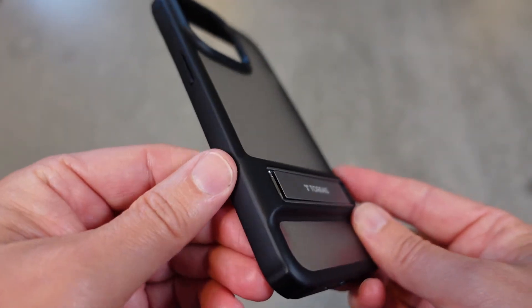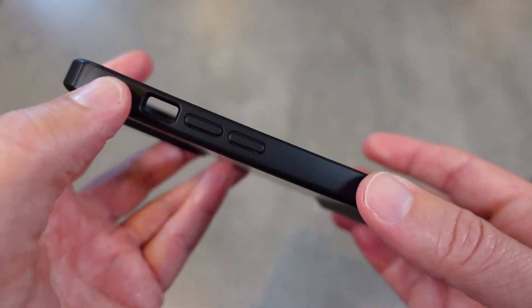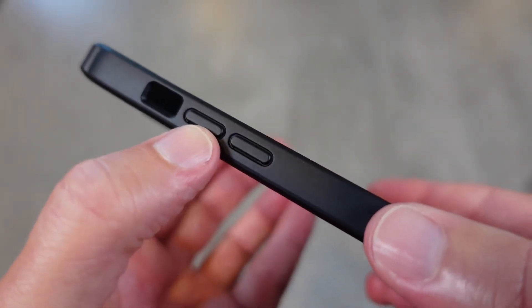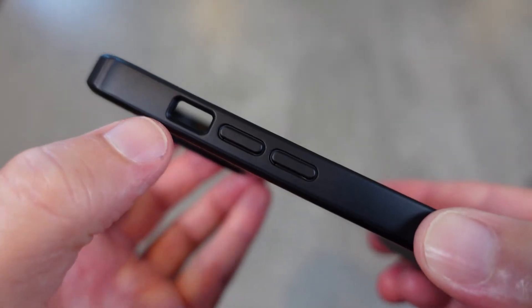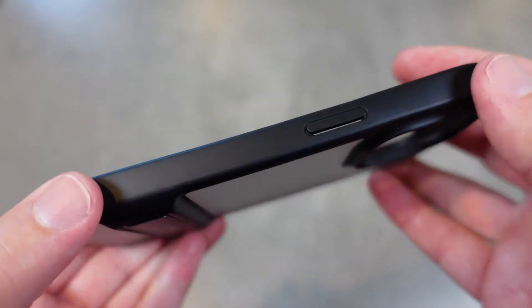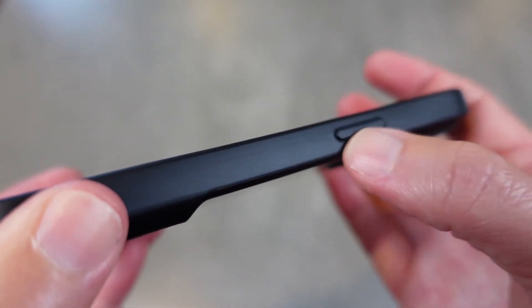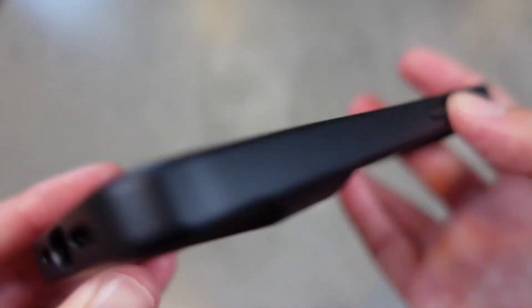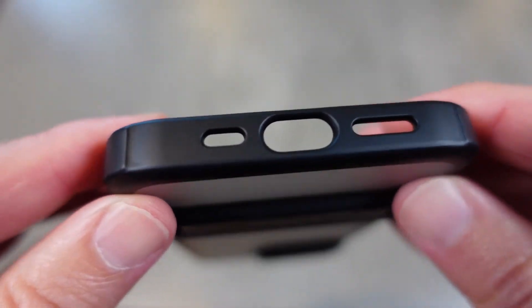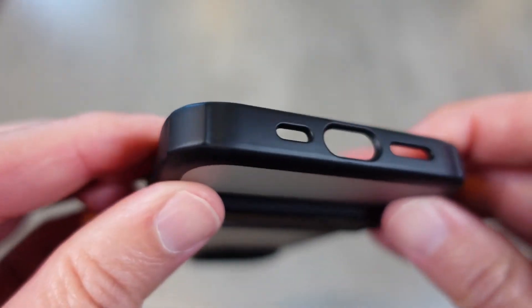I want to take a quick look at the buttons. You've got your nice volume buttons there, and the cutout for the do-not-disturb button. On the other side you've got the slightly raised button for your power. On the bottom you've got all the cutouts you need for the lightning port and your speakers.